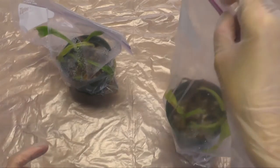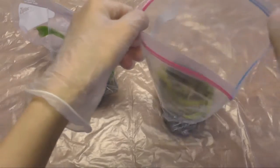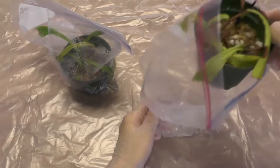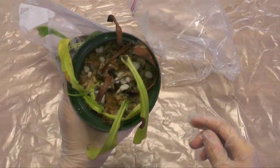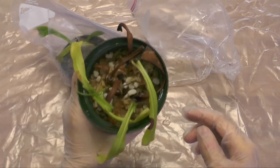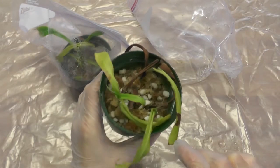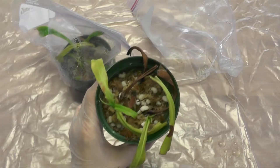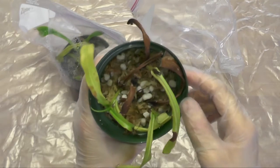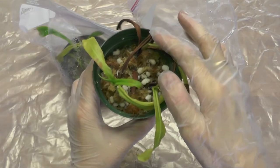Alright, the first pot — the water is coming out. There are actually three cuttings in here. I can tell one of them is completely gone, the second one is iffy, and the third one might have a chance. Let me just point out which is which — this one seems to be pretty bad.